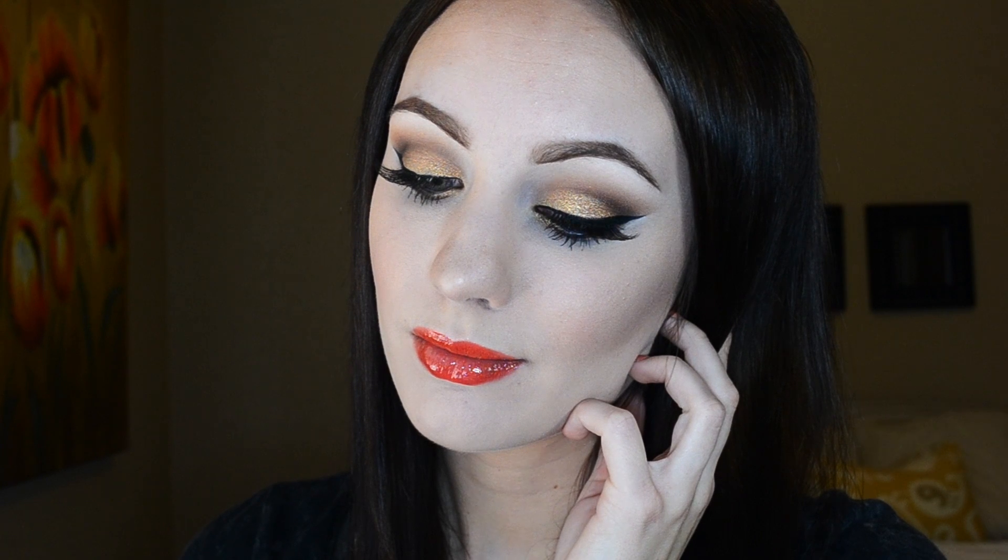Alright, and here is my finished Mary Kay glam look. I hope you guys enjoyed and maybe learned something new today. Be sure to like this video if you liked it and to also subscribe. Thank you all so much for watching — I will see you all soon. Bye!